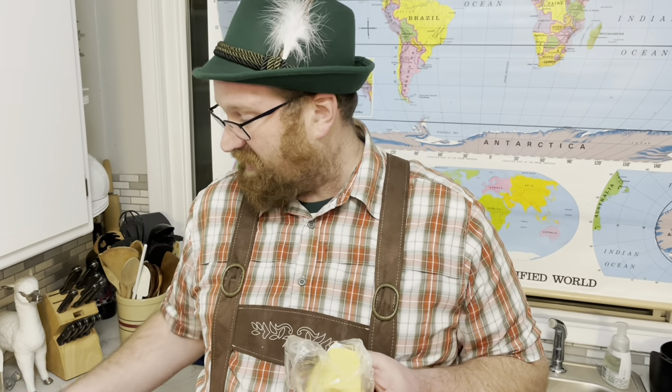At the restaurant I worked at, we used to wear lederhosen and every time someone had a birthday we would yodel happy birthday. The thing I loved most about working there was that in the back we had llamas on the property, and we used to feed the llamas all the leftover biscuits at the end of our shift. So wonderful!